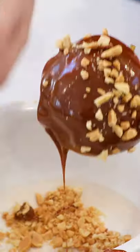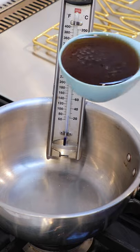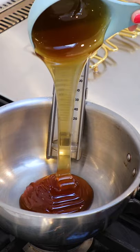It's my favorite time. It is peak fall and we are making caramel apples. In a heavy bottom saucepan, we're going to make our caramel.